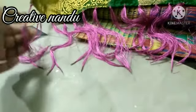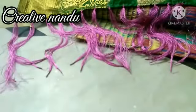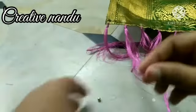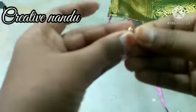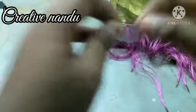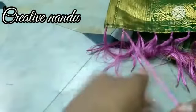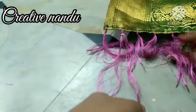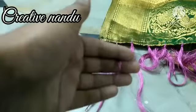I've made them into half. Now take one bead — take one half silk thread, take this bead and make like this. In the same way we have to do this for all of them. After making I will show you.